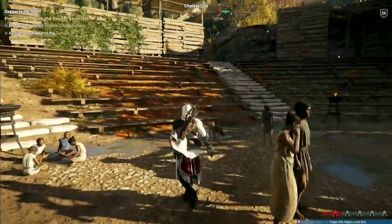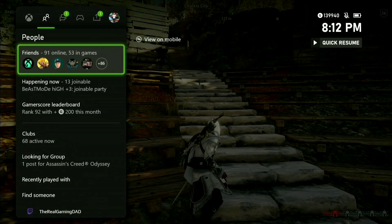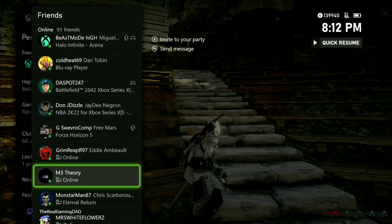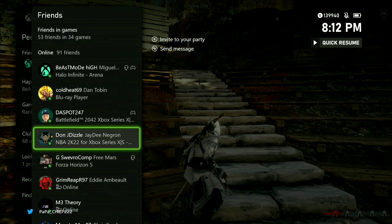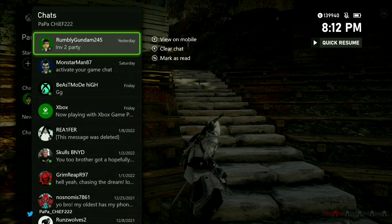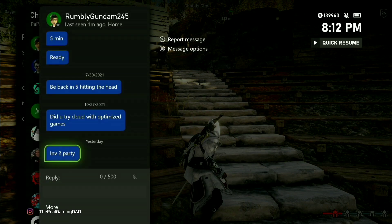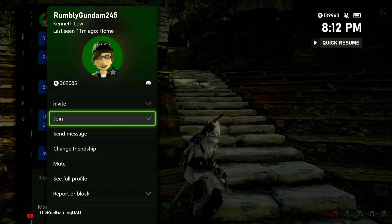Follow my guy on Xbox. Oh, you're not online Rumbly — I thought you were online. My guy Rumblygundam245 with an achievement score of 362,085 — whoo, that's impressive!